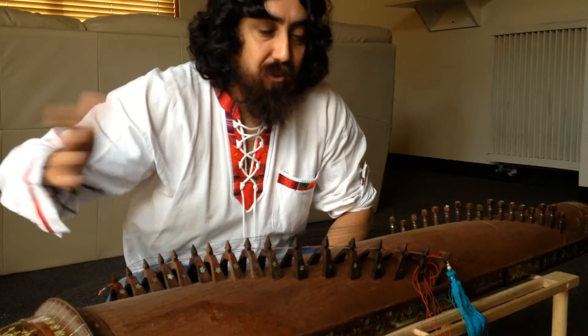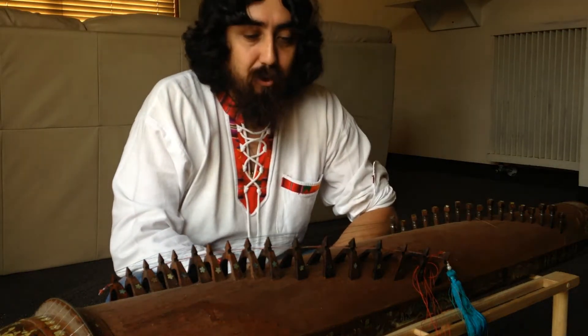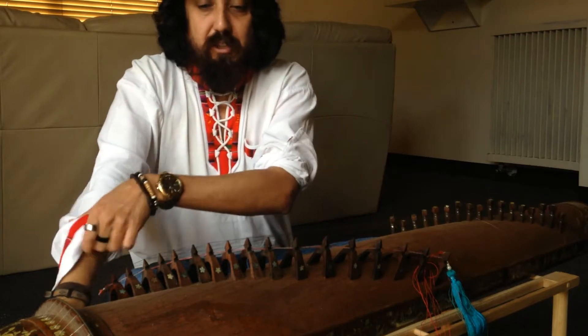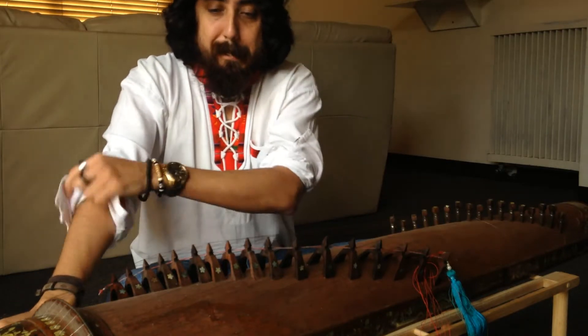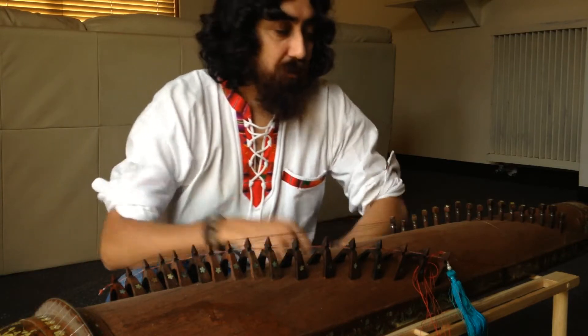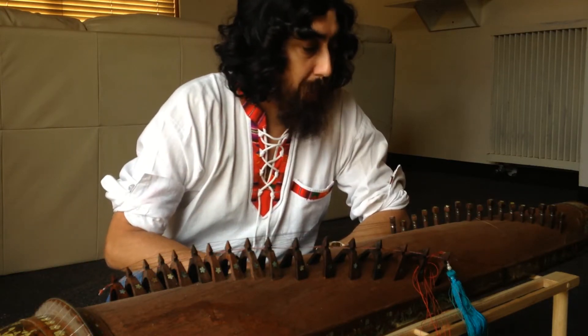It sounds like a waterfall of pentatonic notes. So it's pentatonically tuned, which means you can only play Vietnamese or Oriental music on it, unless you tune it differently. But I've got this finely tuned up, it's tuned pentatonically.